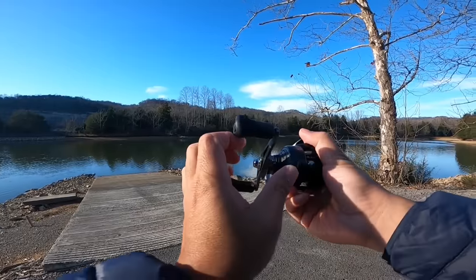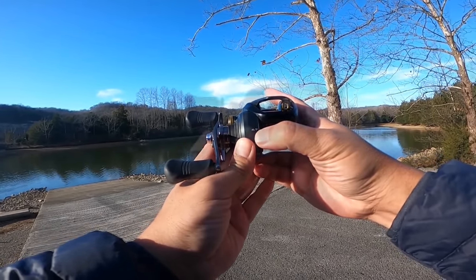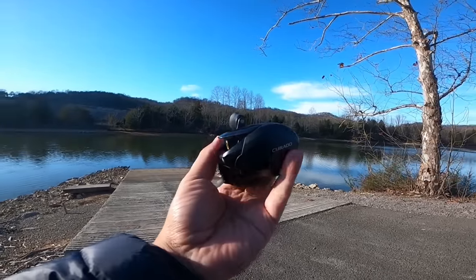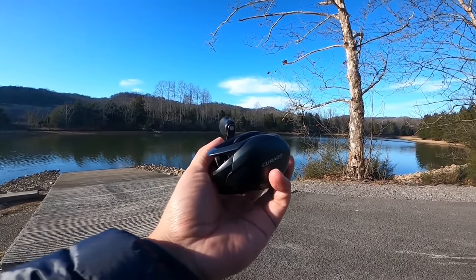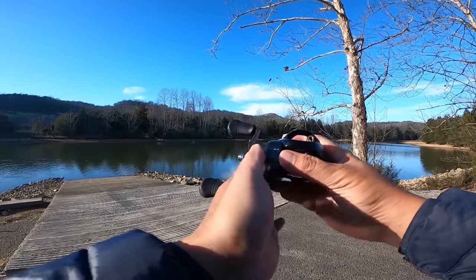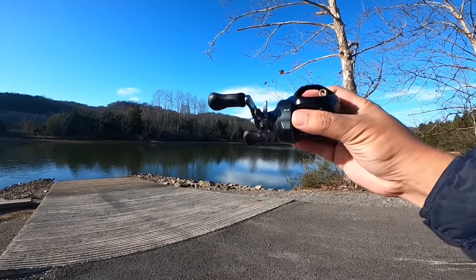Just to reiterate, this is the 4.7-to-1 gear ratio versus the 6.6-to-1. If any of you swimbait guys are watching, the place I'm going to be fishing mostly is heavy and fast-flowing current, and I'll be trying to reel the swimbaits against current. So advise me on which ratio would be best for that — the slower one or the higher one.